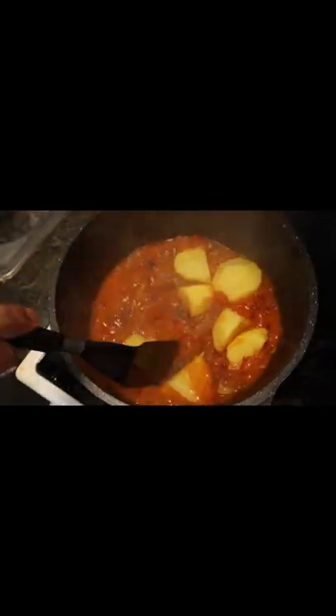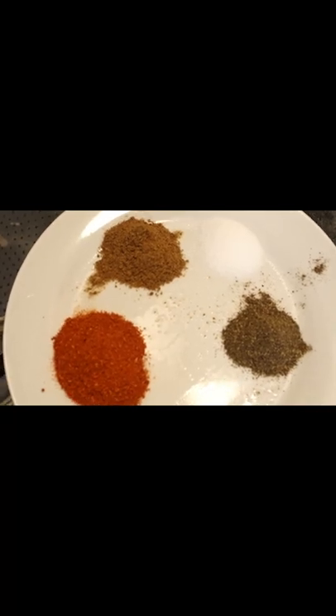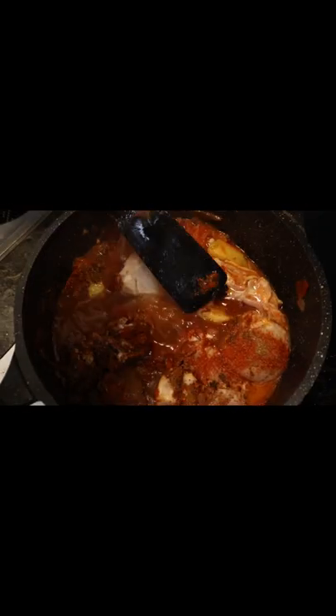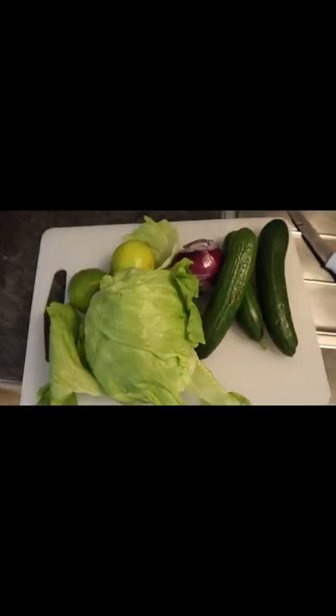After 5 minutes on medium heat, in go the chopped tomatoes and the potatoes. After some stirring, in goes the chicken and some spices — salt, red chili powder, and black pepper. Then put on the lid and let it cook for 45 minutes.